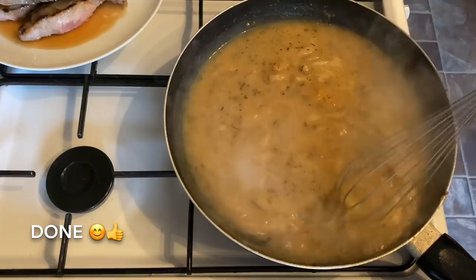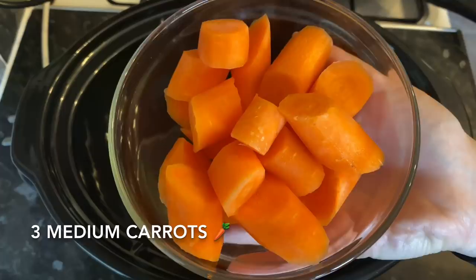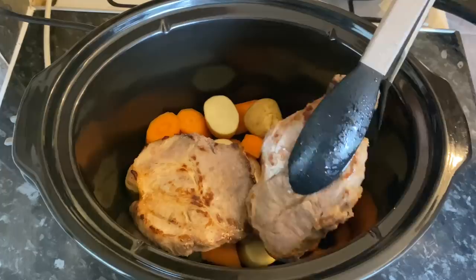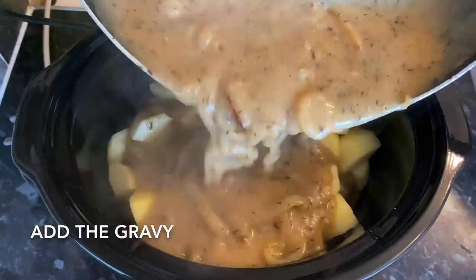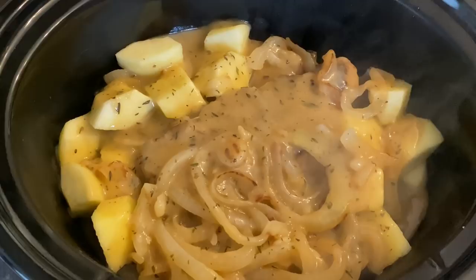We're now ready to load the slow cooker. I'm starting with the root vegetables first because they take longer to cook — I tend to put the things that take longer in the bottom, so your carrots and baby potatoes go in first. You can add as many potatoes as you like. Follow that with your meat and any juices that have come out while resting, then lay the apples on top, and smother everything with that lovely gravy. Really simple.